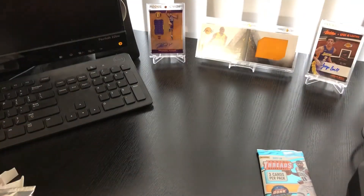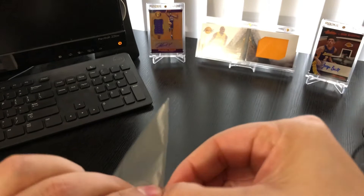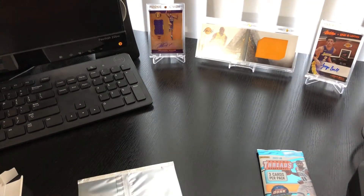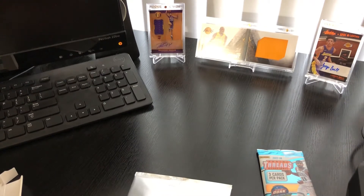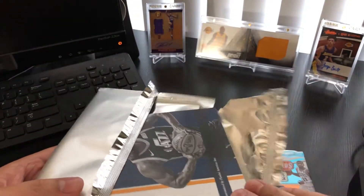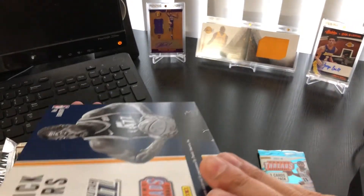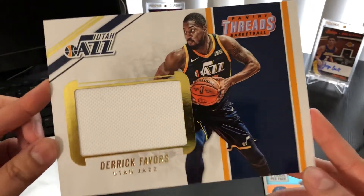I'm imagining I'm probably going to get some poop memorabilia card here, so let's see. No way. I saw the Jazz and I got a little excited — thought maybe I was going to get a Donovan Mitchell. That would have been the pack of the century. Instead, we got a Derek Favors jersey.